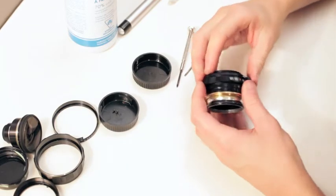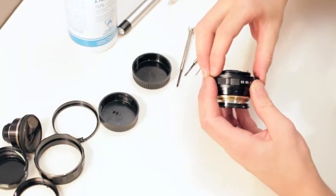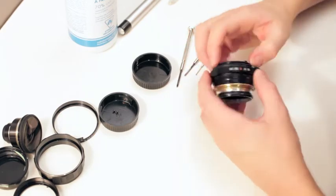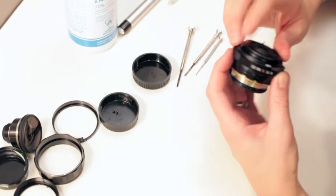Here we go — we're going to mesh that, and there it goes. Let's just check and make sure everything's working good.